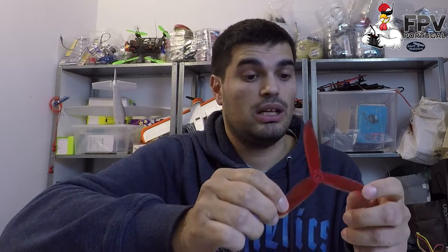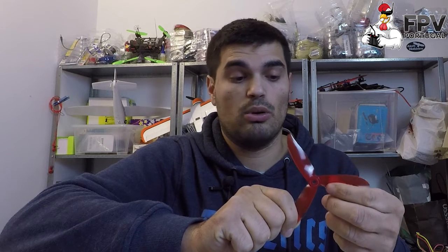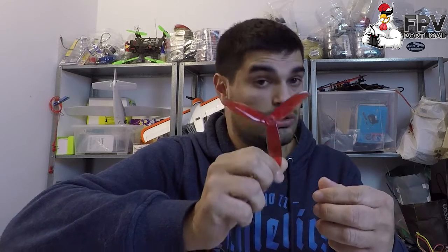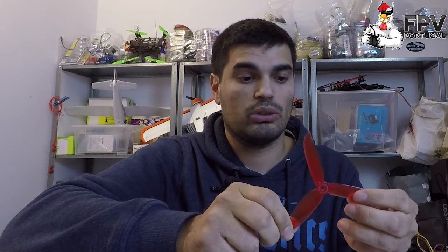Don't jump to conclusions, because this is a great prop. I've flown them and you can feel the difference — they punch a lot more. The motors feel a lot more powerful, and you can barely feel any difference in consumption. The design is great and this prop is amazing.